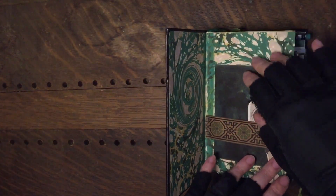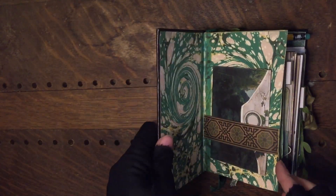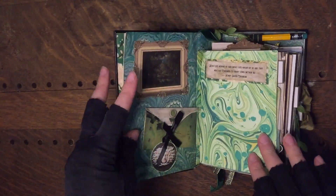I found a really nice ink too. I can't remember what it's called but I'll check before I upload this and put the name in the links in the description below.